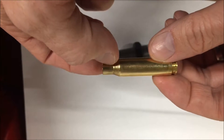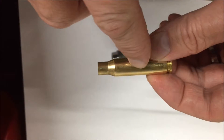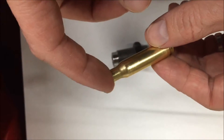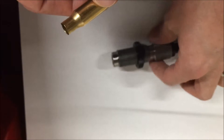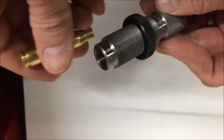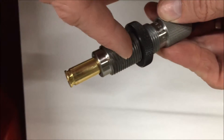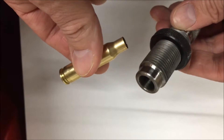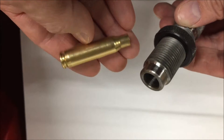You have to bring the case neck, shoulder, and the body of the case back into spec so it chambers easily and holds a bullet. To do that, you use a full length sizing die where the shell is pushed in a press into the die and resized back to the correct chamber dimensions.